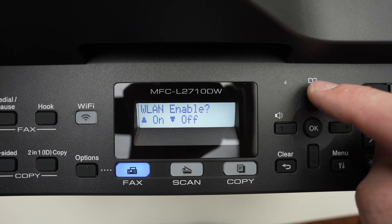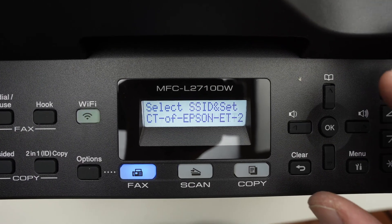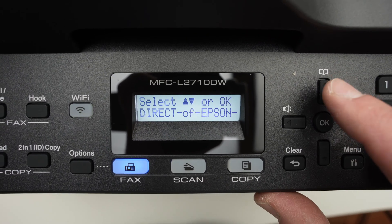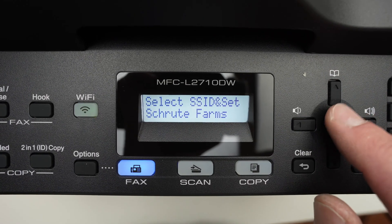Click the UP button to enable Wi-Fi. It will now search for every network around the printer, and to shuffle through them click the UP or DOWN arrow. Once you see your Wi-Fi network name appearing on the screen, press OK.